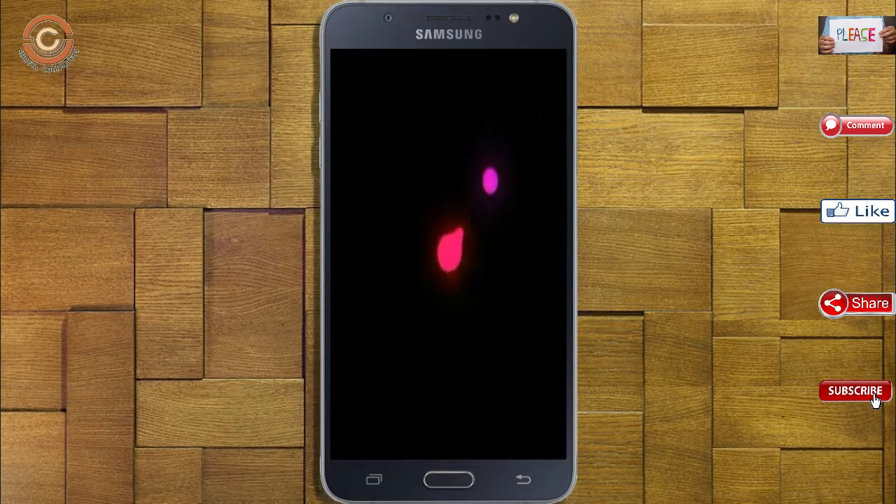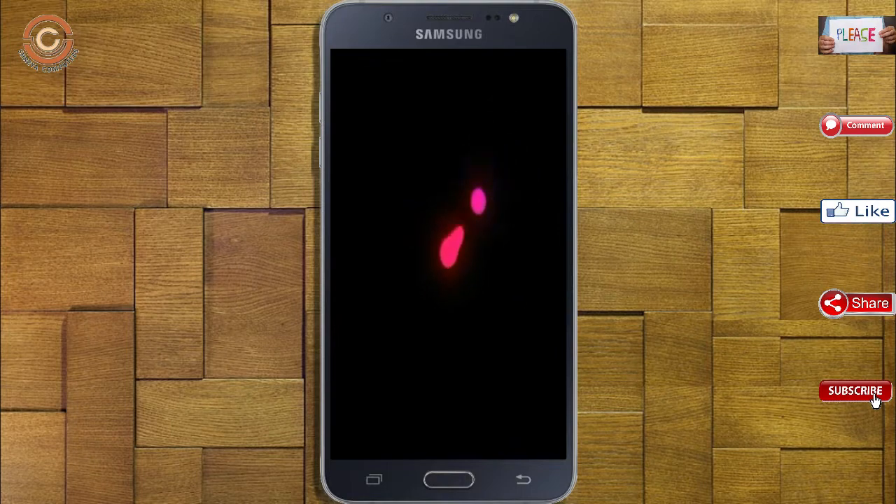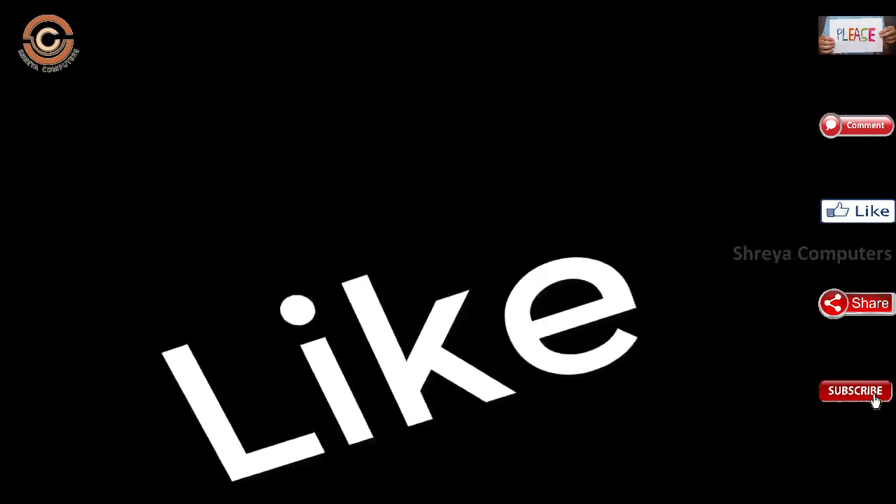Friends, it will take 2 to 3 minutes to reboot your device successfully. I will show the cool features available in Oreo 8.1. If you like this video, please like and share it.